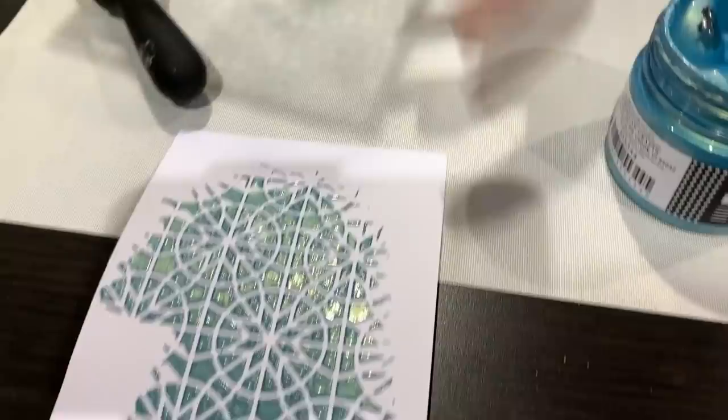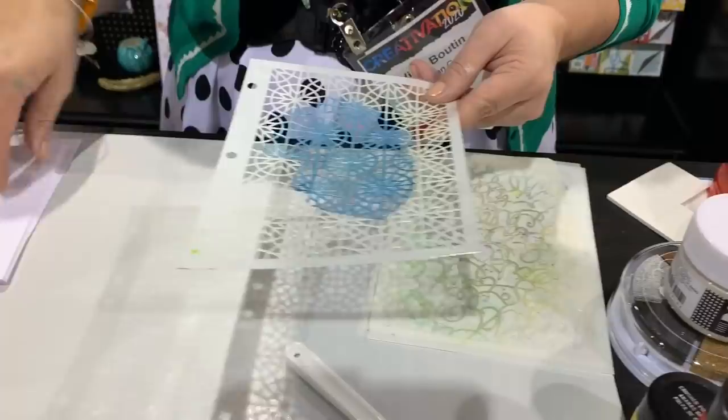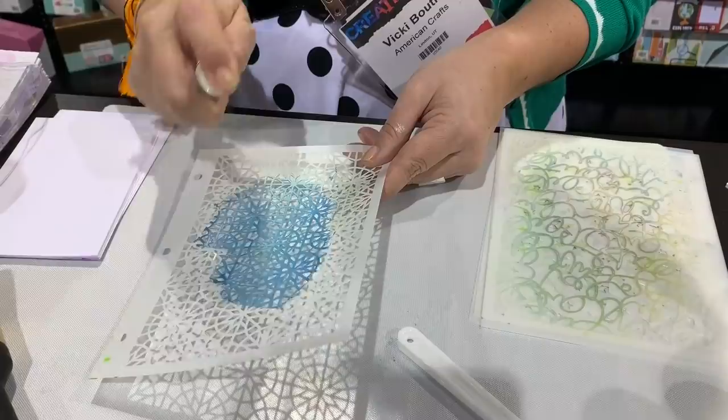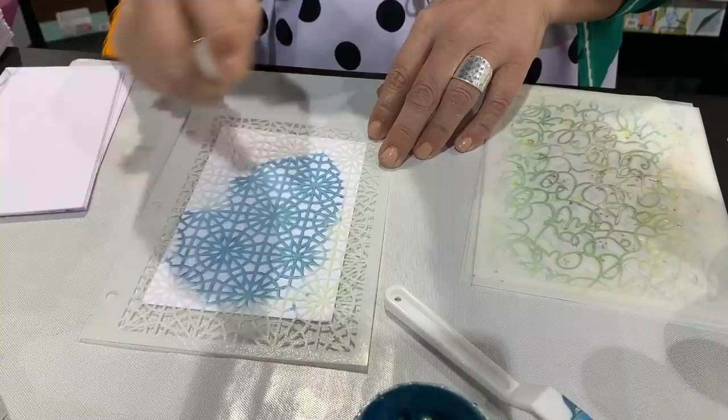I never like to waste, so I have all this pretty glaze left on my stencil. Let's take that, mist it with some water and see what we can get out of it. I'm going to mist it — lots of water — because I'm going to put that down and mist again. Maybe I can get a double impression out of it.